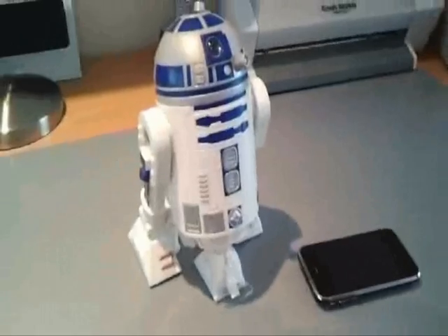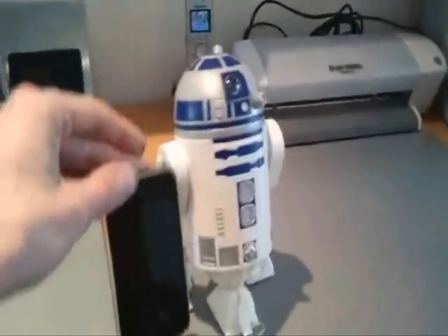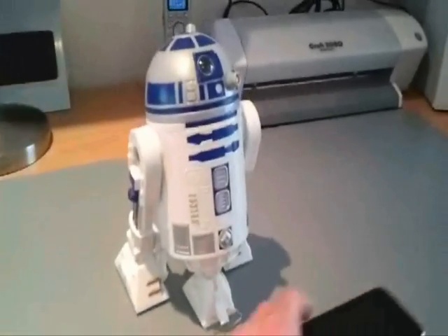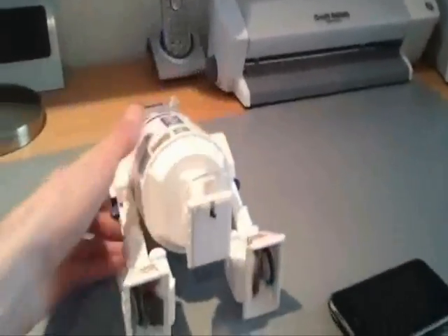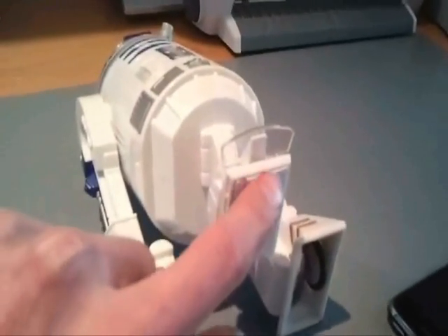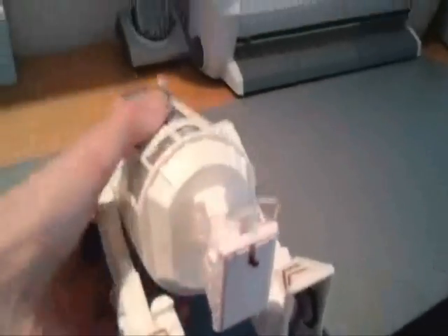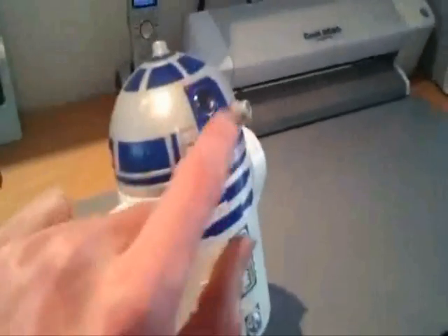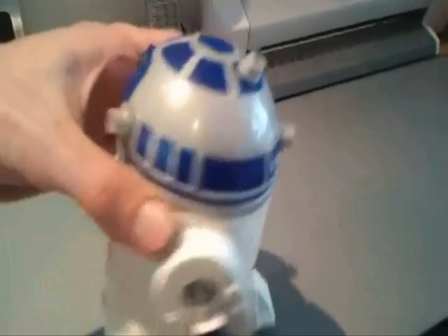This is the smartphone controlled R2-D2. As you can see he's about 7 inches tall. He has a few features: a moving head, motors in each of his legs, a small switch to detect the edge of tables, and a bump sensor. He also has various lights that light up and a projector, just as you see R2 in the films.